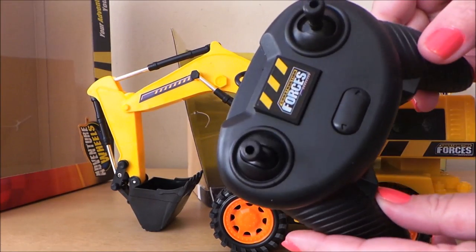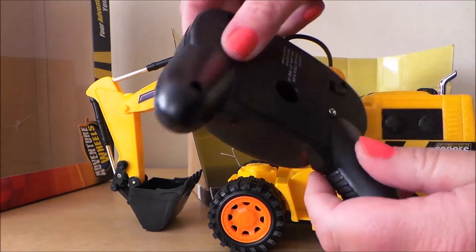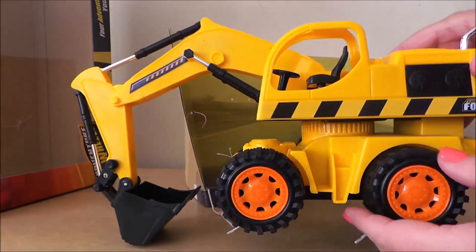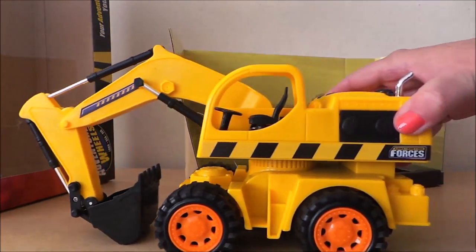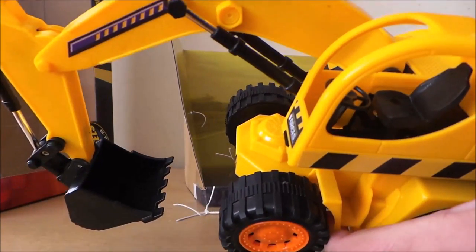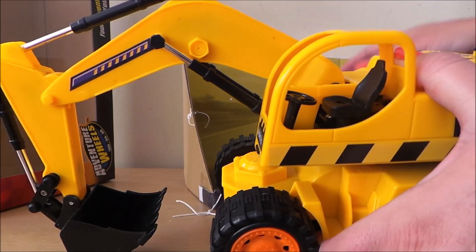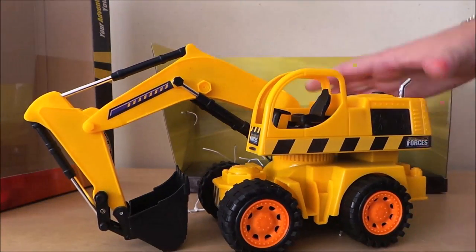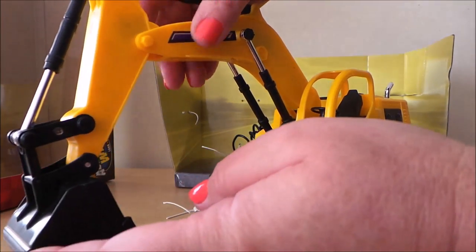There's the remote control construction forces with our levers. I will need to put some batteries in the back. Let's take a close look, shall we? So it's friction powered, by the sounds of it, and also it can be powered by batteries on your remote control. This is the cab here where I'll find somebody to sit in there in a minute, and this is our bucket scoop at the front.